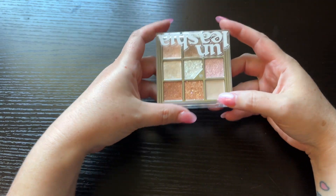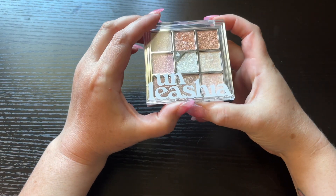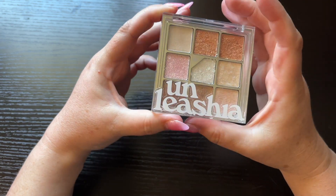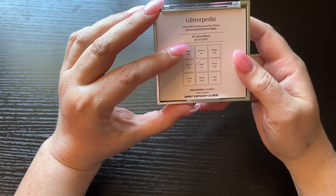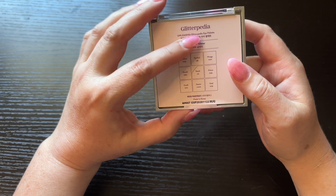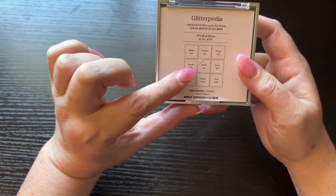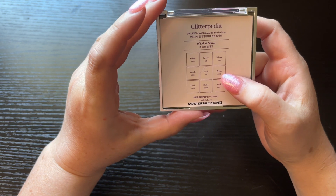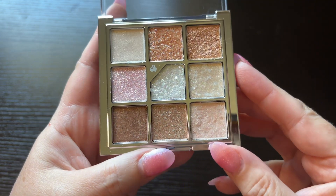Next one we're going to be swatching — I can't really say that name but it is a Korean eyeshadow palette that I got for free. It's called the Glitter Pita Eye Palette. The shade names are Refined, Symbol, Mirage, Occult, Stuck, Prime, Crush, Desire, and Vital.